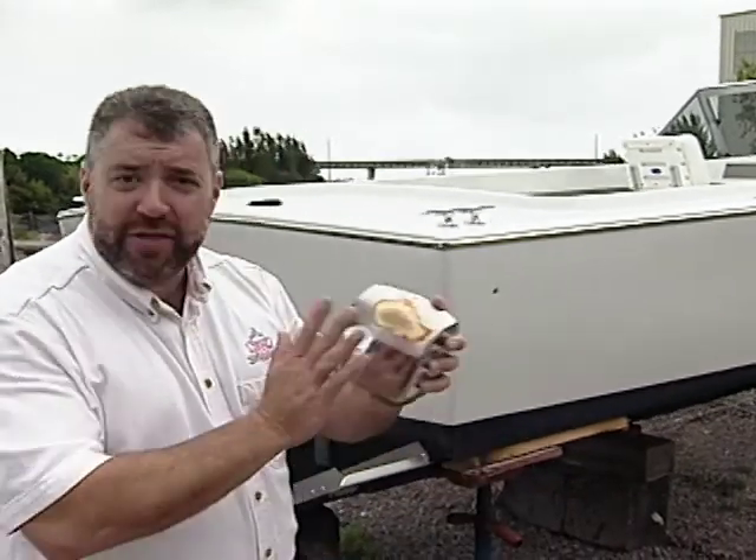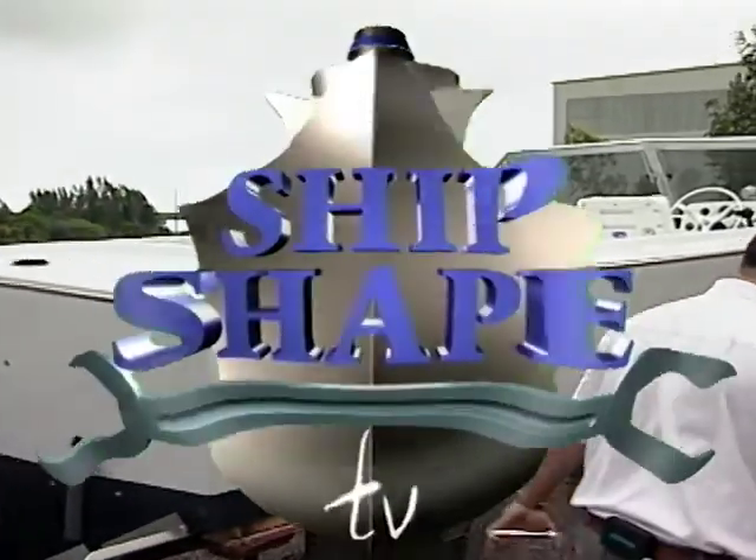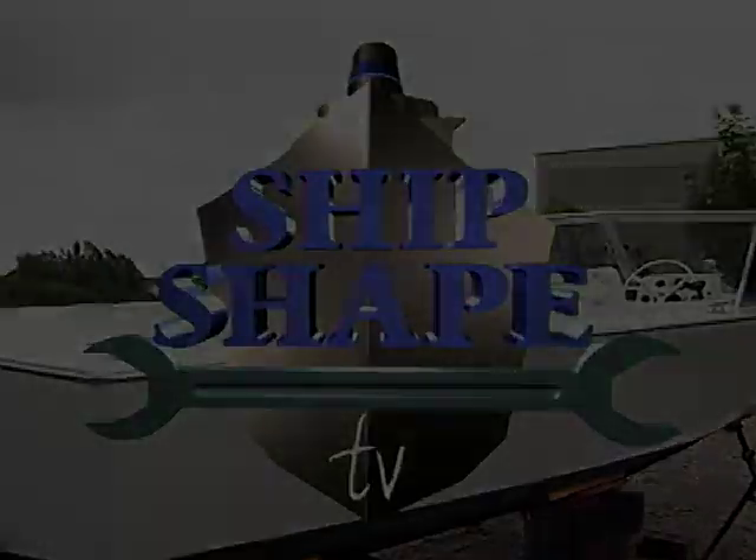So here's the deal — like always, it's a trade-off. We need to get you to spend the next 30 minutes with us, and in exchange, right after we head up the road a piece in order to show you how this baby is going to get replated, we'll be doing our very best to let you in on a few more ways to make your boat ship-shaped. Ship Shape TV is being brought to you in part by...